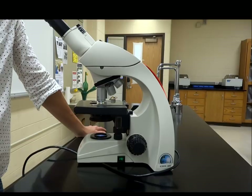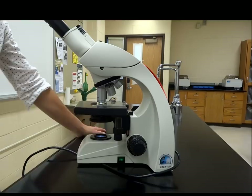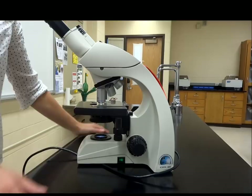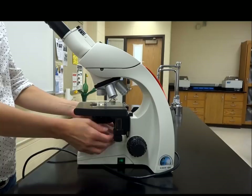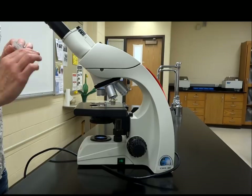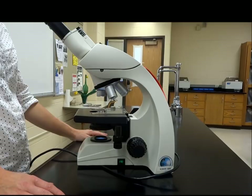Once you've looked at your specimen, you should draw whatever you need to — drawing aids memory. Then you will need to clean up your scope. Remember, this is your scope for the whole semester so you need to take care of it. Reset everything back to start: objectives go back to 4x, remove your slide — and if it's a prepared slide, don't throw it away. Lower the stage all the way down gently using the coarse knob, then turn off and unplug your scope.